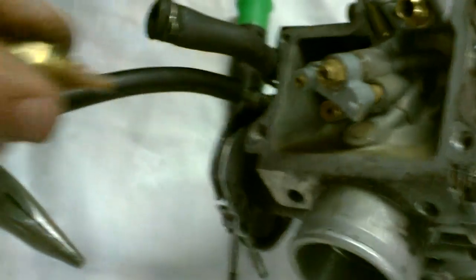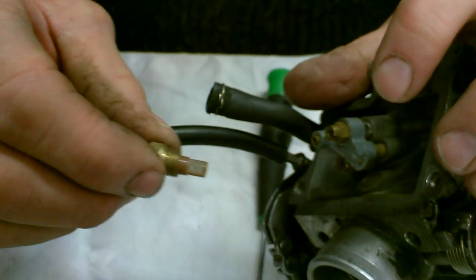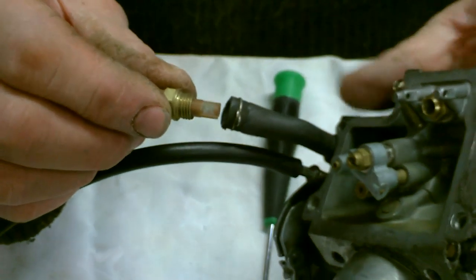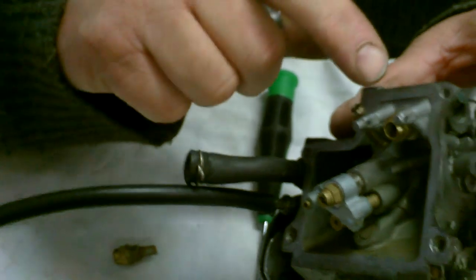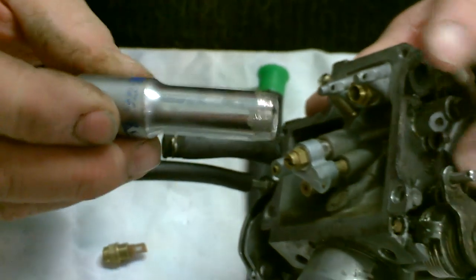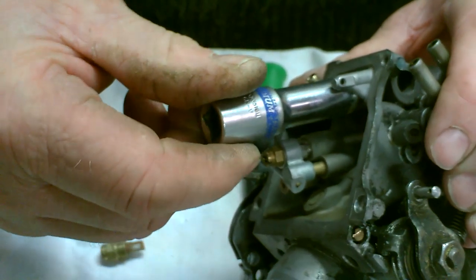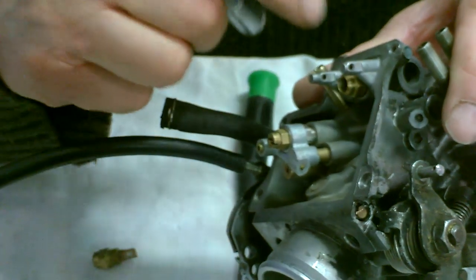The float valve needle has a little gauze on the end of it to help stop foreign matter from entering the carb chamber. When removing this, you need to be careful because the two pillars that hold the float pin can be very delicate. I have ground a 10mm socket so that it fits down neatly into the chamber and can be removed safely without any further damage.